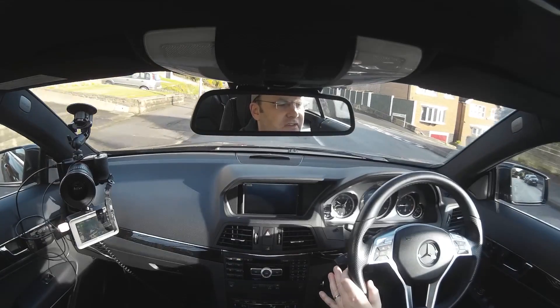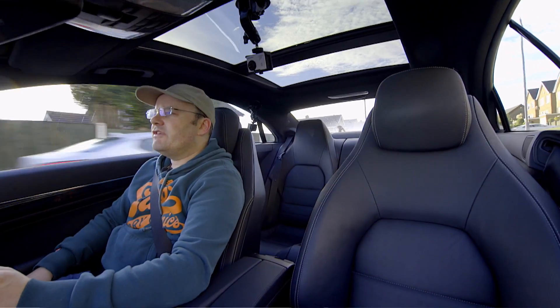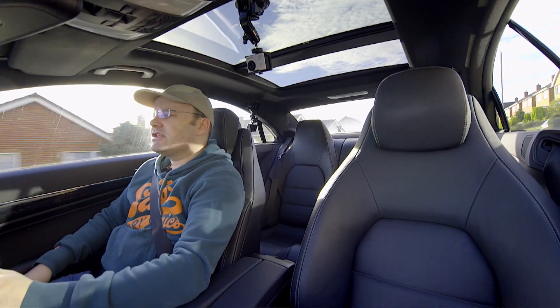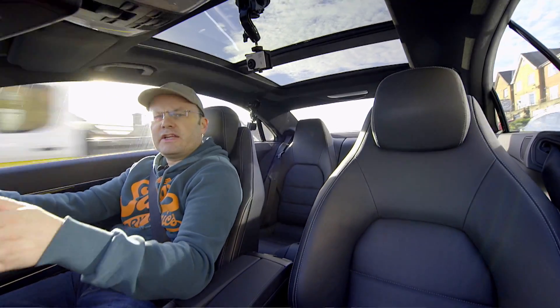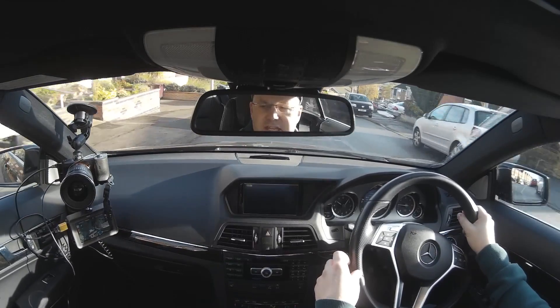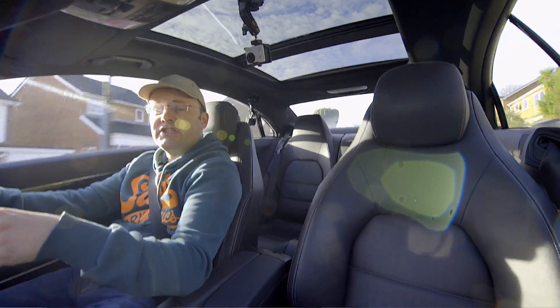This is Justin Davey driving along in his Mercedes E350. I'm doing a little test today just to see how my new DB Power EX5000s work, along with my Sony A7S recording into the Atomos Ninja Blade.